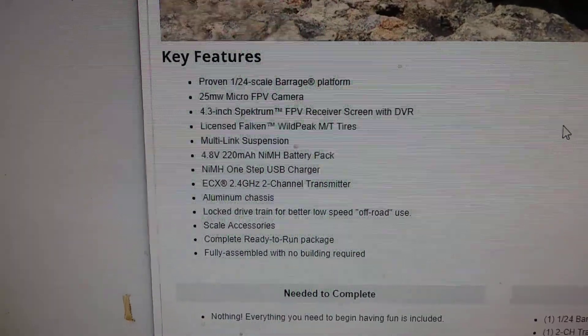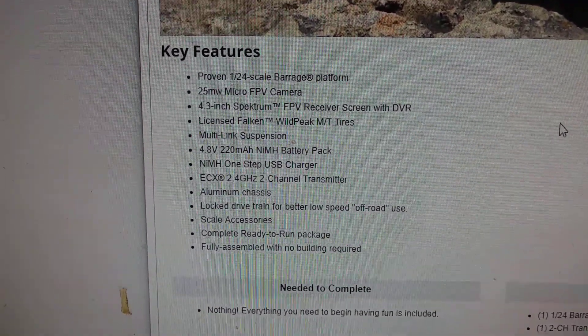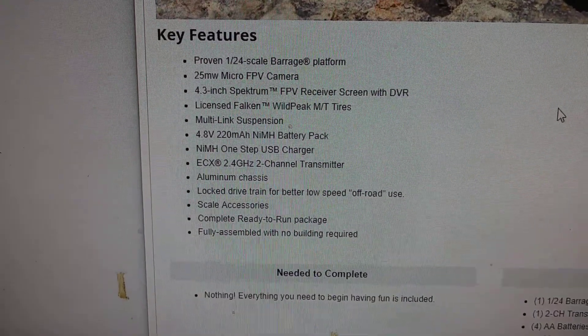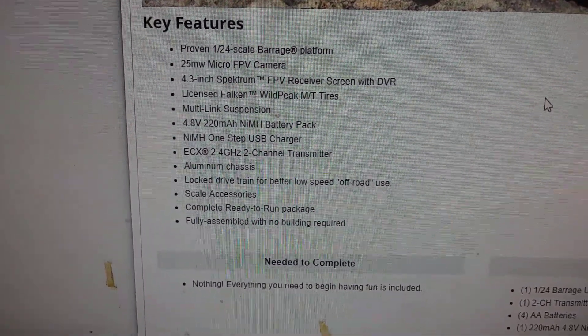Here are some more of those Falken Wild Peak tires — I like those tires on the Barrage. Multi-link suspension. We'll put a one-cell LiPo on that because I know the Barrage that I've got has a 1/24 aluminum chassis. I'm really liking this.